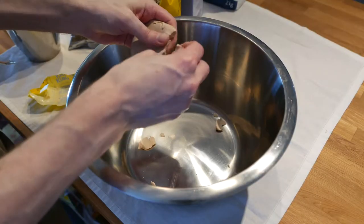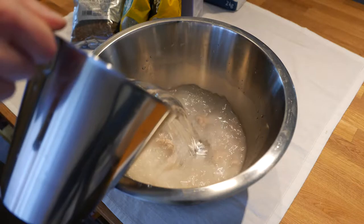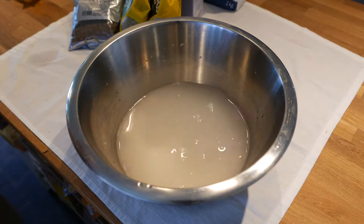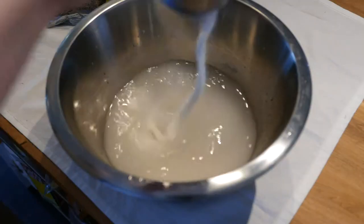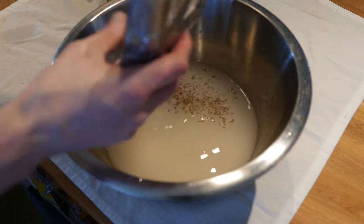Now start by crumbling the yeast into a bowl. Add a liter of 37 Celsius warm water — 37 degrees is needed for the yeast to work. Now add all of the other ingredients except for the butter and flour and mix that all up.